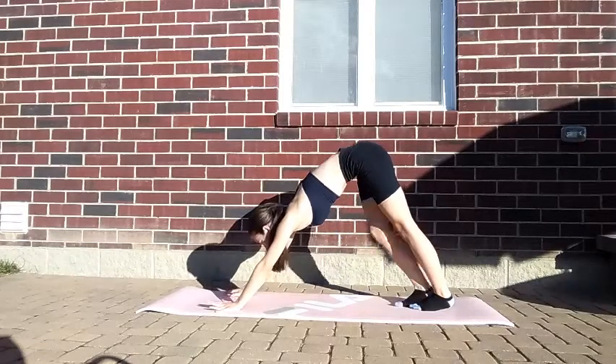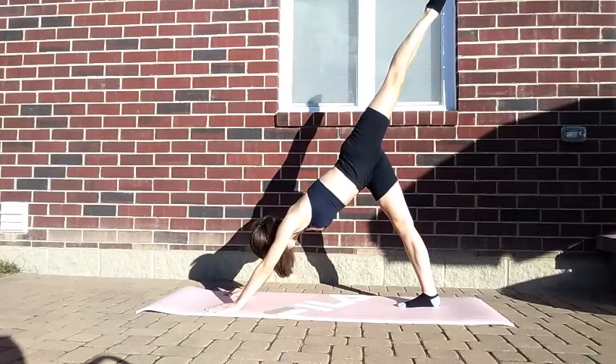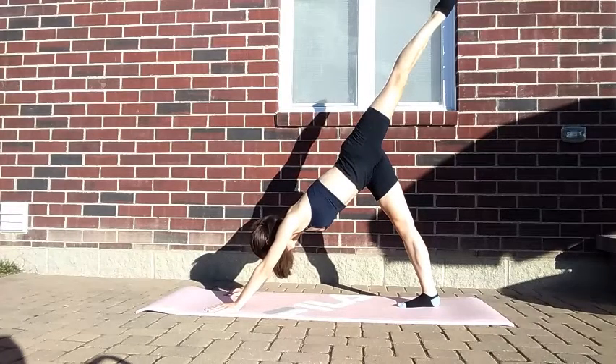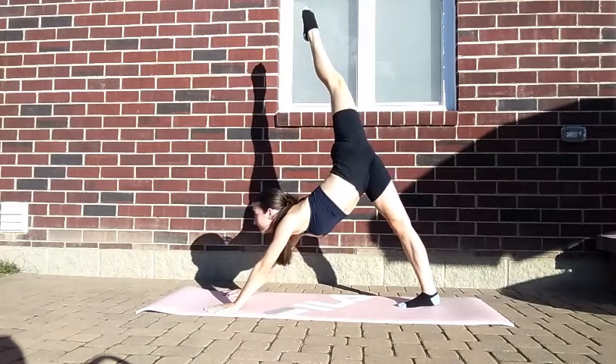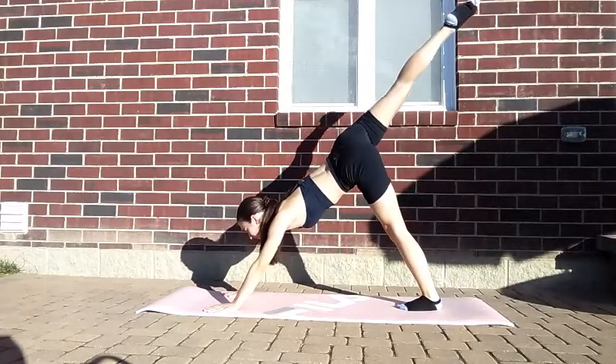Lift your leg up as high as you can. If you don't have your splits yet or you're not very flexible, your leg will be like my modification here. If you're more flexible, you can pull your leg all the way over. Repeat the stretch on the other side.